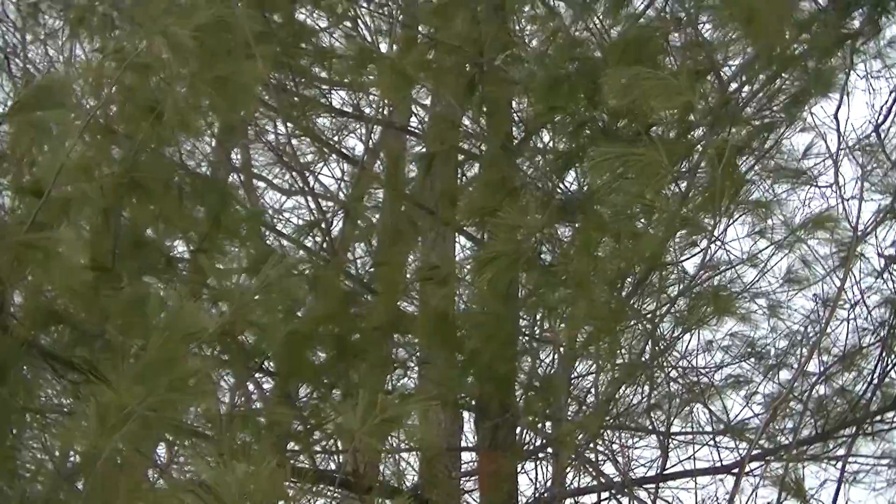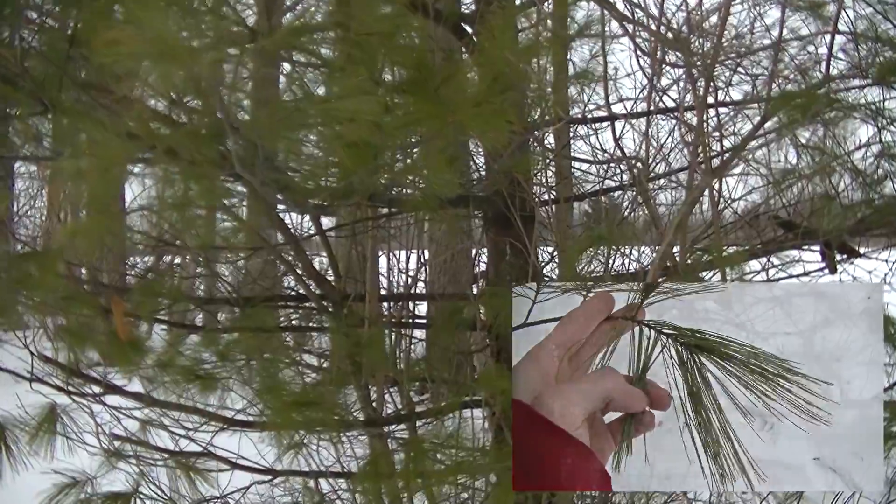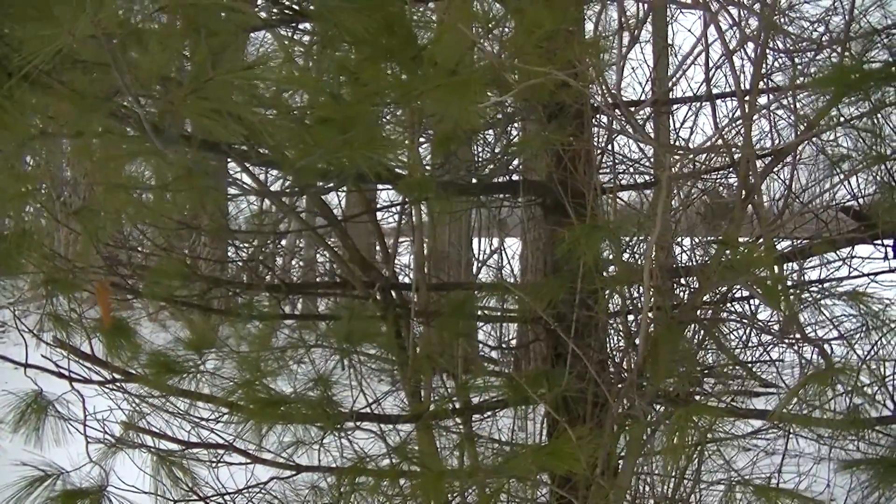Hey guys, this is Josh here with Trillium Wild Edibles, and today I wanted to go over the identification and uses of the white pine. Whether it's the sap for medicine, the bark for food, or even the needles for tea, this is one of the most important plants to know if you're interested in foraging.